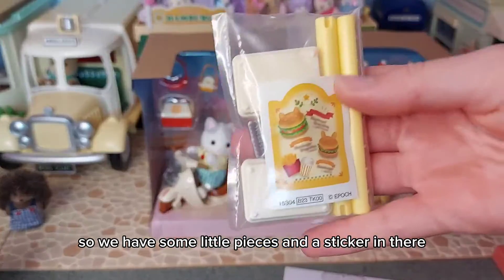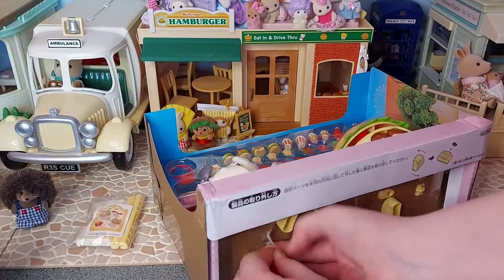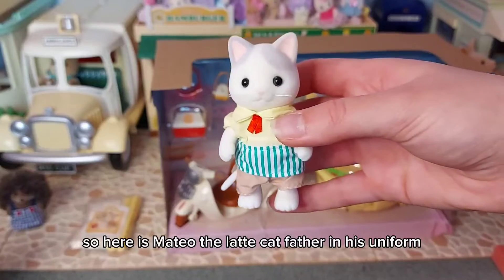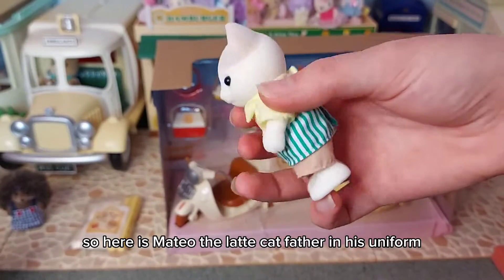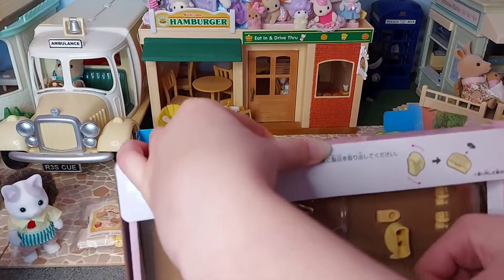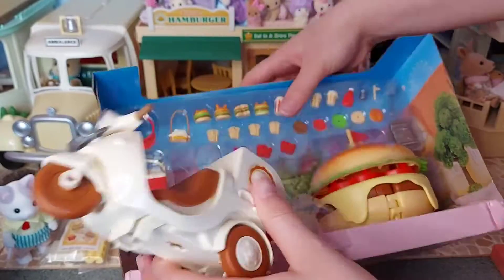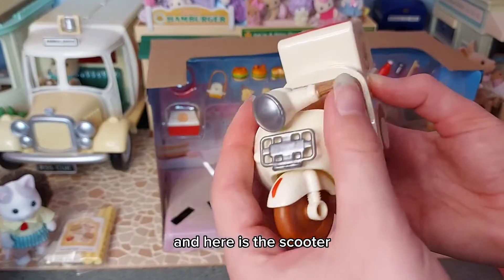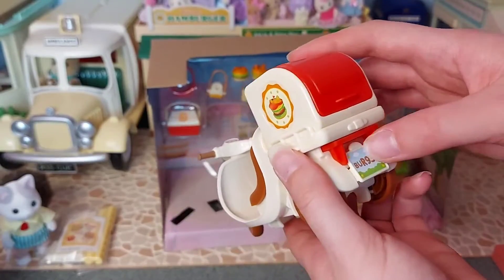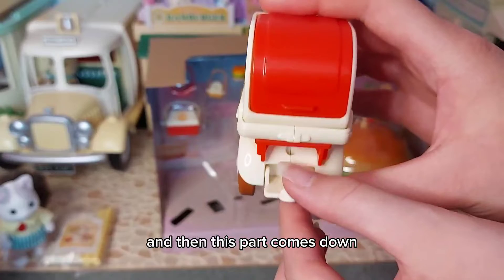So we have some little pieces, the sticker, and instructions in there. Here is Matthew the latte cat father in his uniform - this is what he normally wears. And here is the scooter - that's so cool! We have the box on the back to put the food in that he's delivering. There is the number plate, and then this part comes down to attach the two together.